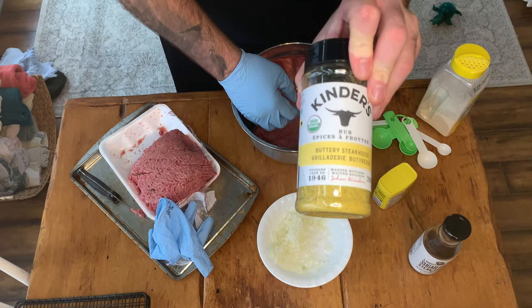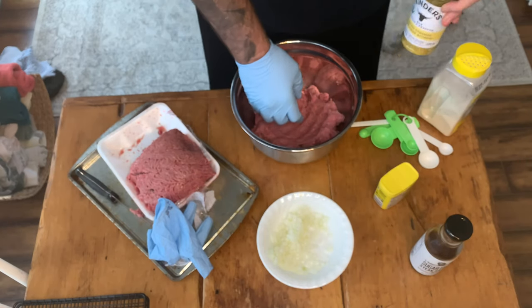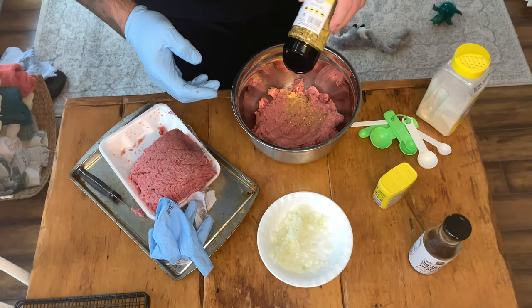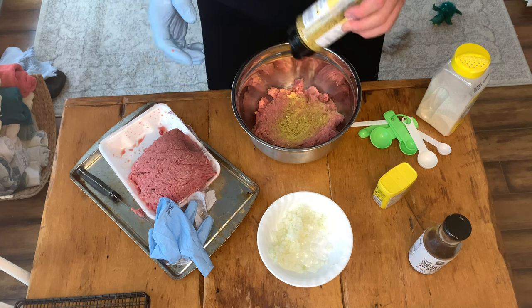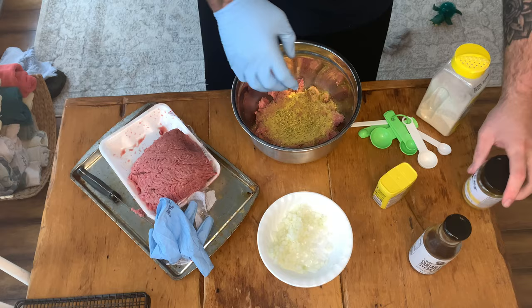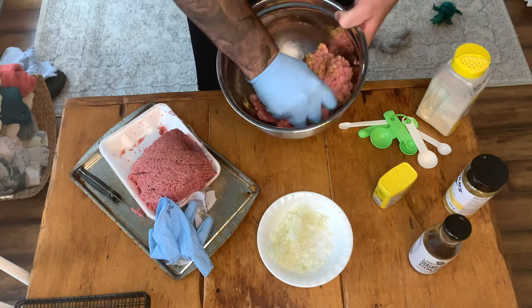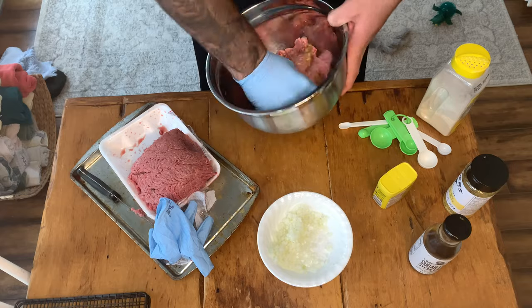Next up, we're going to add some of our Kinder's Buttery Steakhouse Rub. This stuff is really savory — we like it a lot — so we're going to put quite a bit of it into our meatball mix. Again, this is up to you. You can put whatever seasoning you want, but we're going with the savory one, so we're hitting it with the Kinder's.